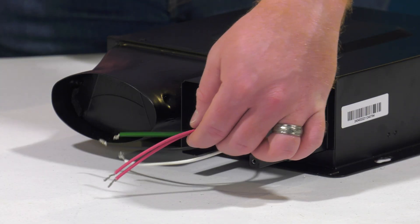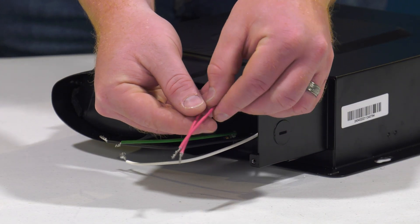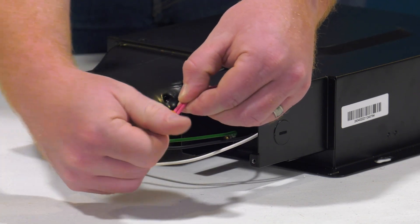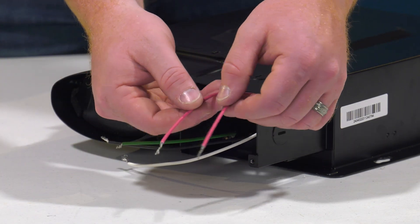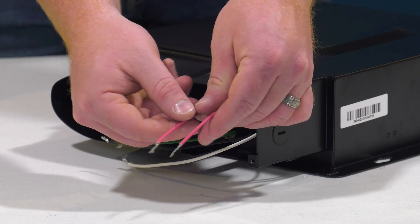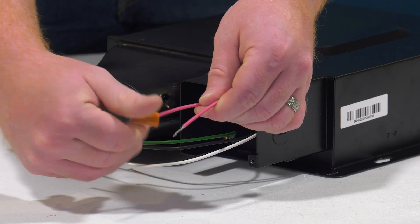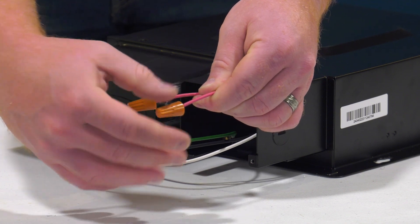If a control switch is not being used, you have two options for connecting the red wires. They can be connected together for continuous operation at your high-speed setting. Or, if the red wires are separated, for fans with humidity sensors, the fan will run at high speed only when the humidity sensor is activated, and two-speed models will provide continuous operation at the low-speed setting. Wiring configurations may vary depending on your installation.